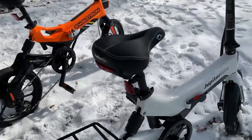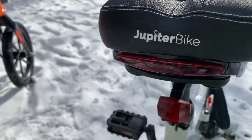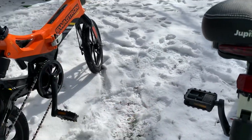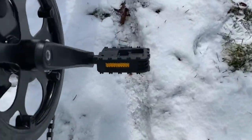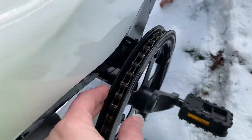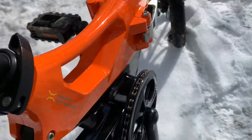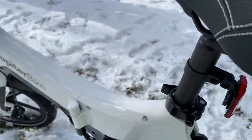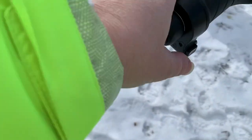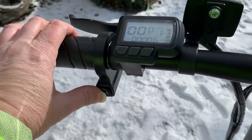The seat on the Jupiter Bike does have a built-in light, which is handy. Neither of them has rear lights, though they do have reflectors. Both have folding pedals and chain guards for the chain ring, quick-release levers for the seat post, and horns on both.